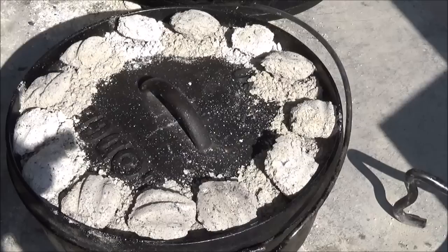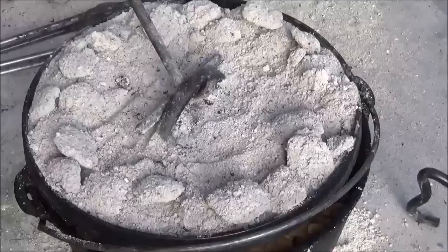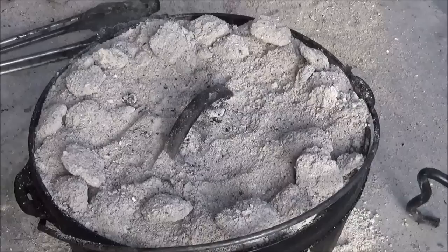Let's go ahead and take a look at it — it's been about 45 minutes. That's looking pretty good on top. I'm liking it, smelling done. Usually when it's smelling done, it's done. I already poked it with a skewer and the cake part's done. So let's go ahead and shake that lid off and set it over here and let it cool for a little while.